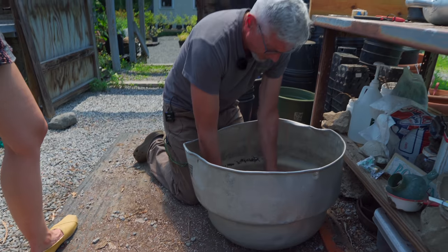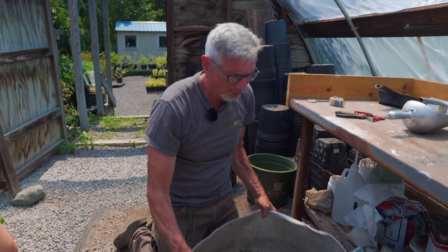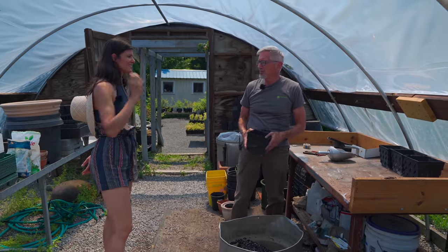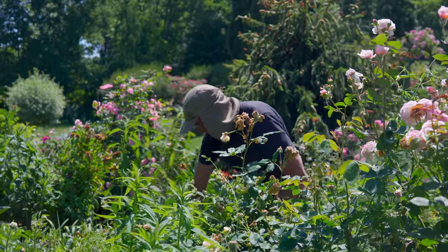I do a small mix at a time because I'm not going to spend all day taking cuttings — there's enough other things to do. In between, I'll do some cuttings, then go do something else: planting, weeding.